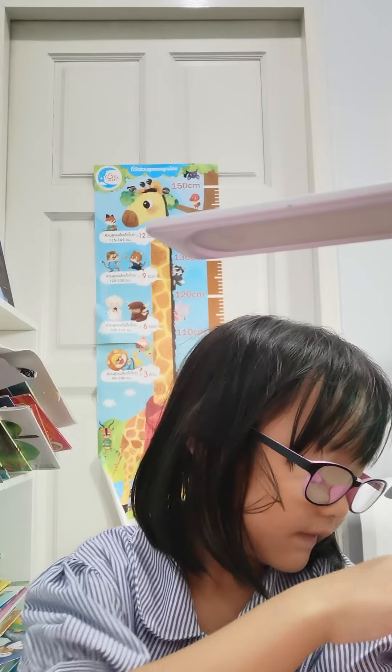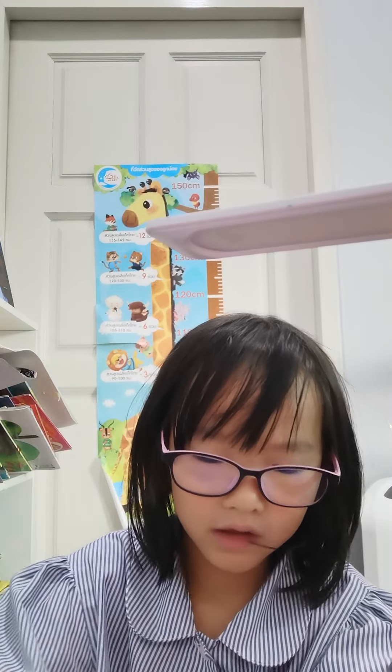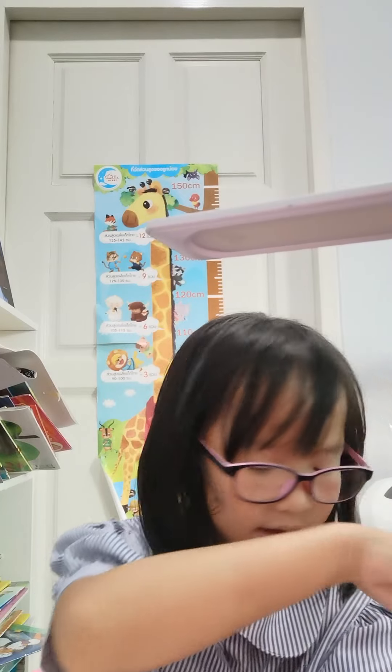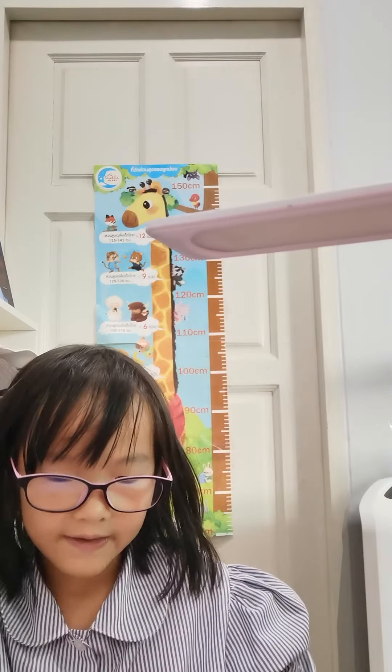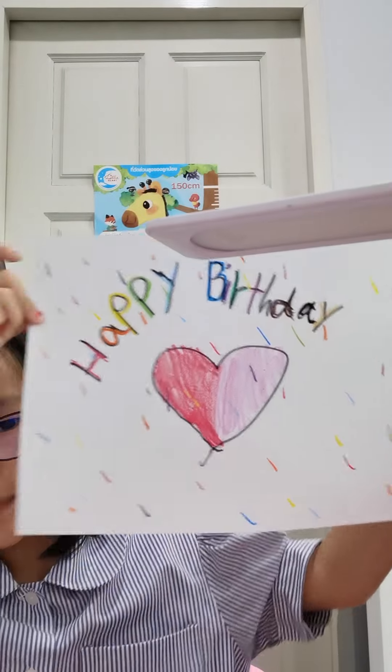The last color can be at the same color, so I'll choose this color for the last letter, and now it's going to be done. Here is my birthday card!